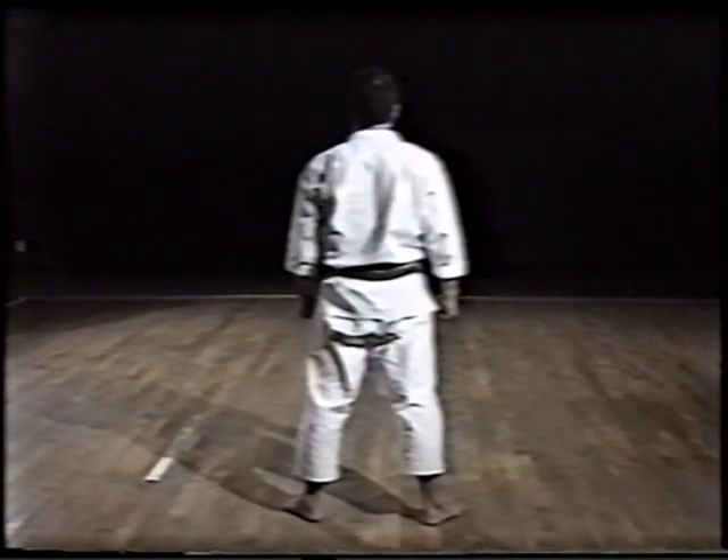Now, let's listen to Nakayama Sensei's explanation of the main points of this kata.